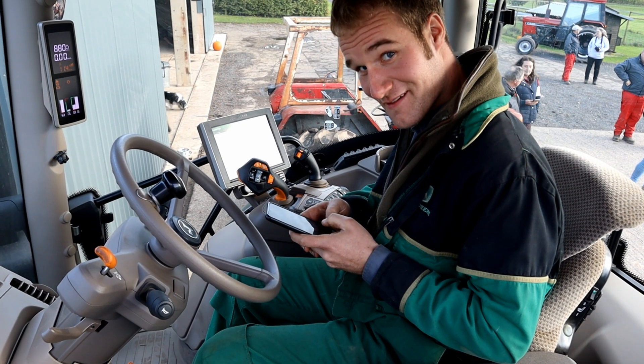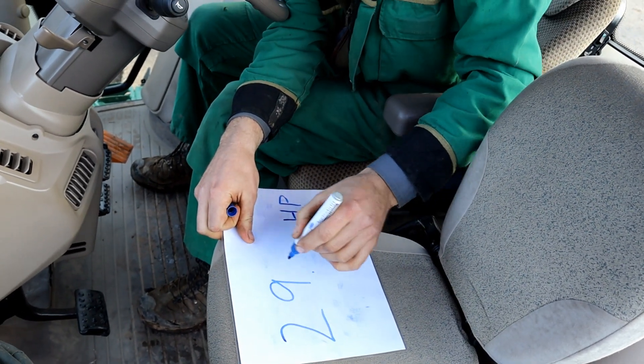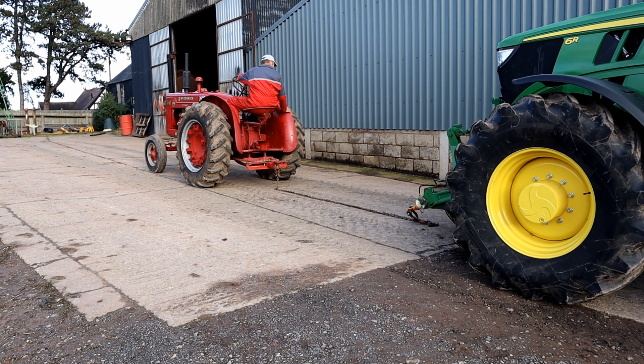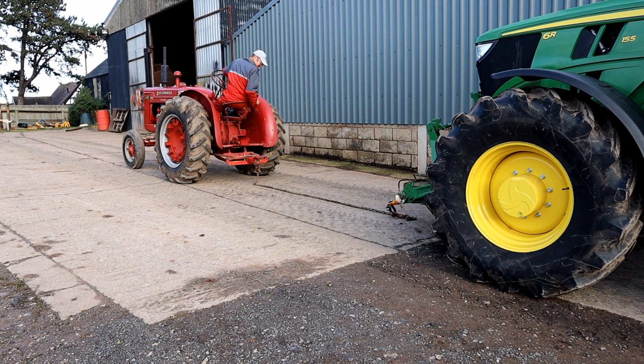We've put the hydraulic pressure in the spreadsheet and out comes the drawbar horsepower — that's 29.4 for the W6. The internet tells us it was rated at 32.48.